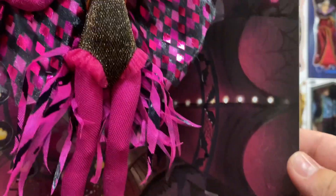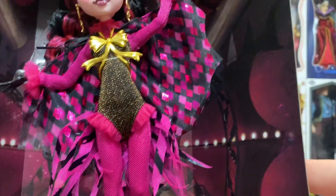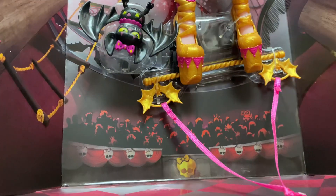She has the coolest background — it's made to look like the big top circus tent. You can see the little ladder for climbing up to the trapeze box, and it just looks so, so good. I'm going to start at the bottom this time — you can see the crowd there.